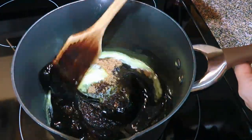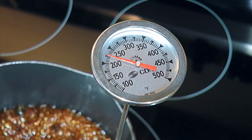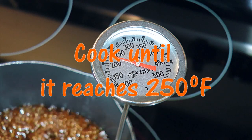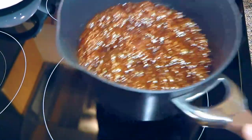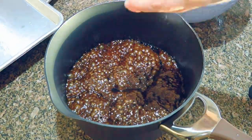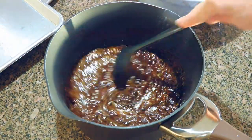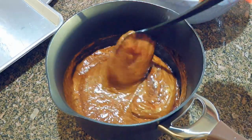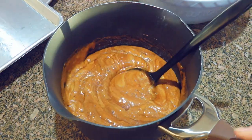We'll stir until the ingredients are nicely blended, then hook a candy thermometer on the side of our saucepan. We'll cook the caramel until it reaches 250 degrees Fahrenheit, which should take about five to six minutes. We'll remove it from the heat right away and add some pure vanilla extract as well as baking soda. We'll stir very well and we'll see the color and the texture changing — look at this, it's so beautiful! It reminds me of when I make my grandma's crunchy bars.